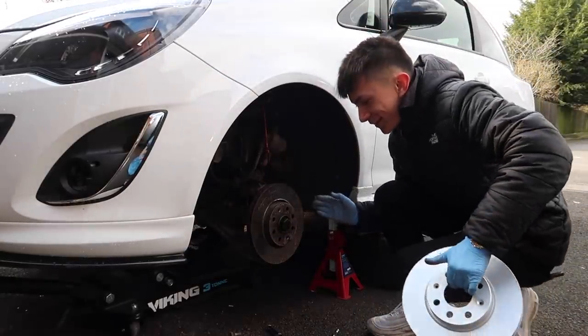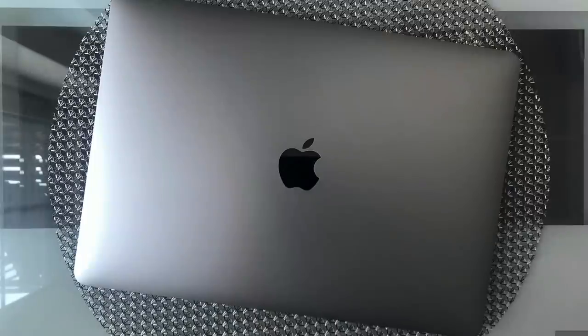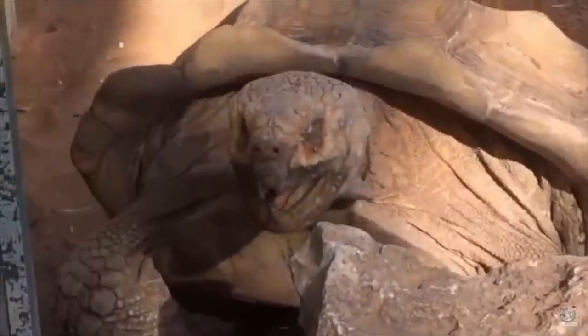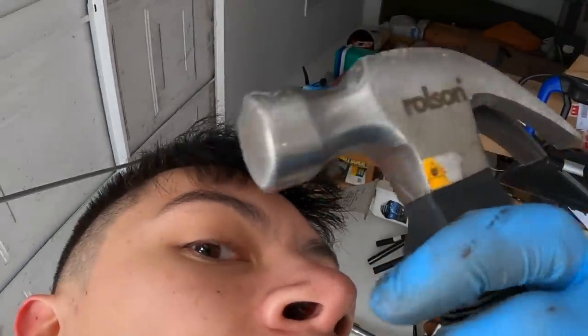Here is the old brake disc and here is the new one. It literally looks like the material they use on my MacBook — it looks so nice it shouldn't even be on a car. Next thing is to get the brake disc off using a hammer and a bit of cardboard.